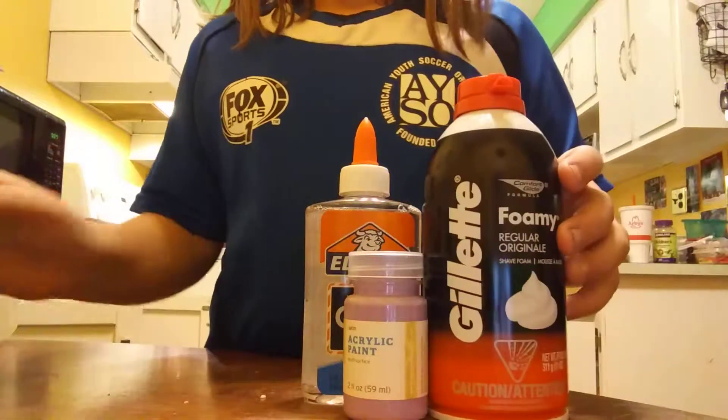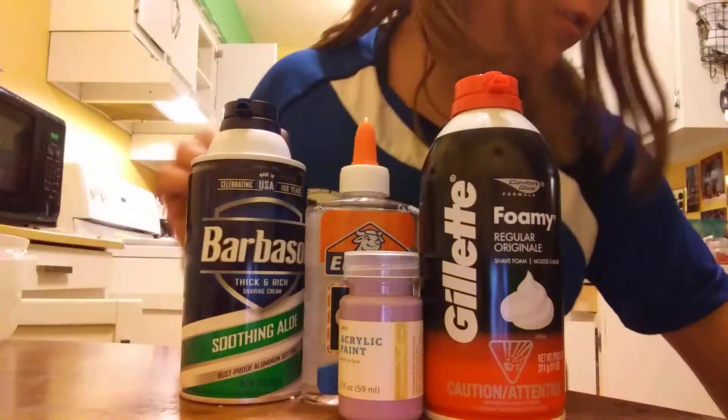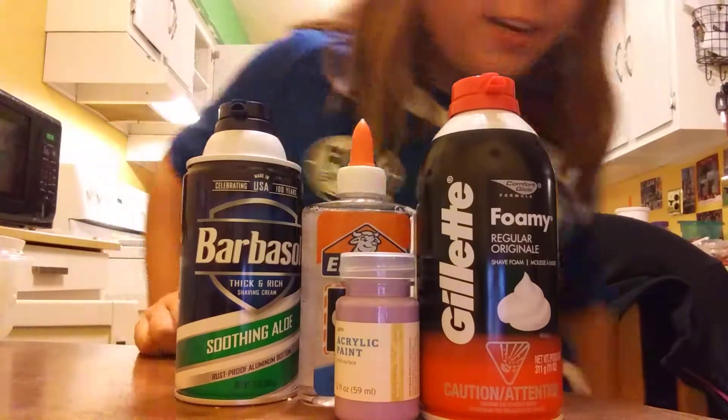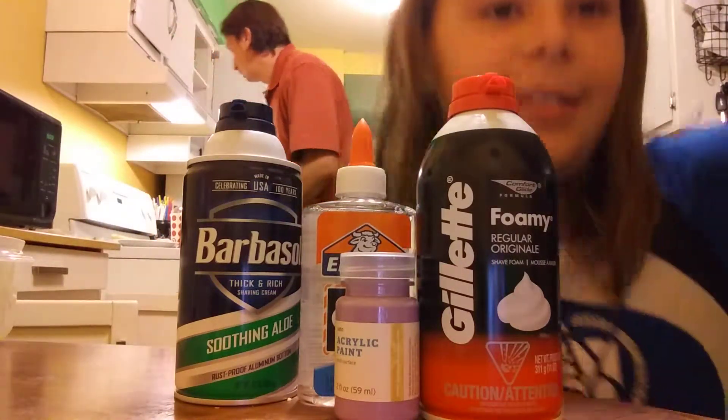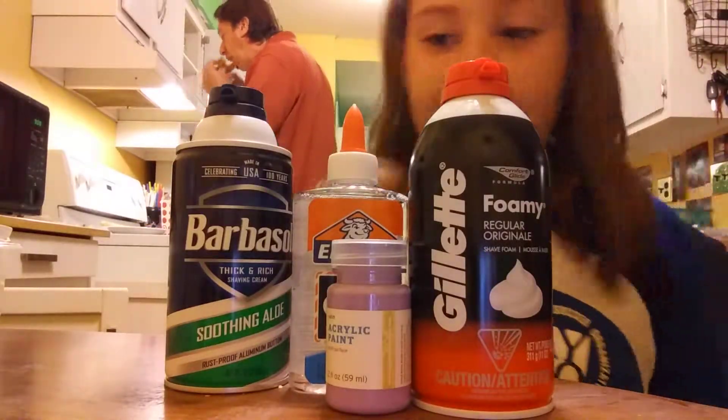Okay guys, I'm going to sit in a chair so you can see me, and I'm going to put it right there. Okay guys, today we're going to make some slime. Slime! I love slime.